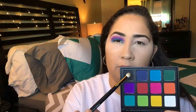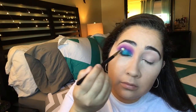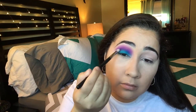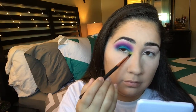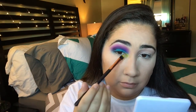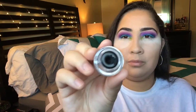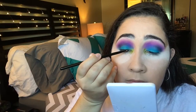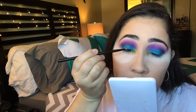Now we're picking up the black shade and putting a little on the crease to give it a smoky look. Then I'm going to pick up the yellow shade and place that in the inner corner — I tried to make it yellow but it kept coming out green because of the blue. After that, using the Morphe creamy eyeshadow with a thin brush, I'm placing that right on the lid to make it a little dark without a full winged liner.